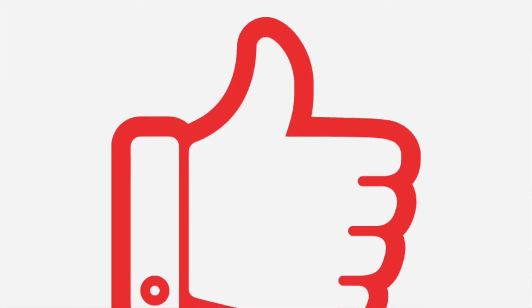But before we get started, if you can do us a huge favor and hit the like button, that brings this video to more people just like yourself. It really helps us, and we thank you a ton for doing it.